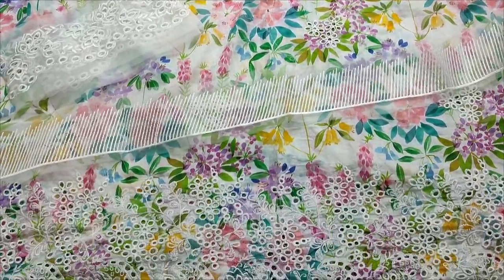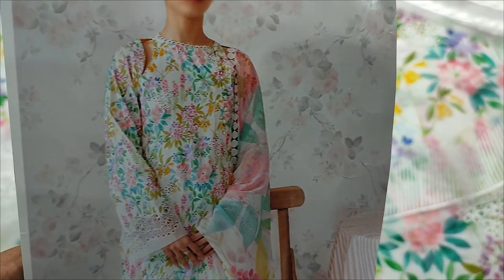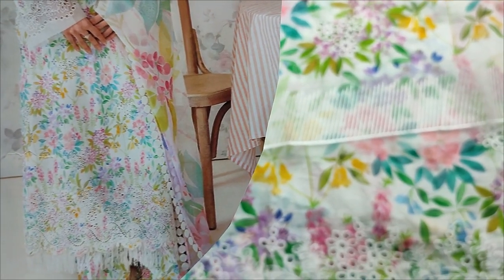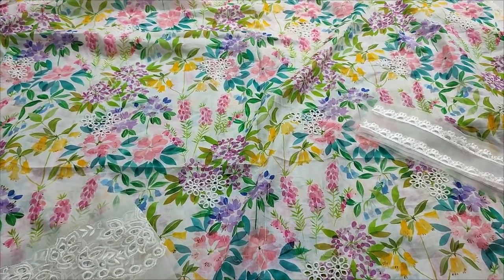Assalamualaikum everyone, Abdul Qadir here. This is a summer collection — a new design lounge, a coffee design, a printed collection, a silk dupatta, and a chikan kari reference.